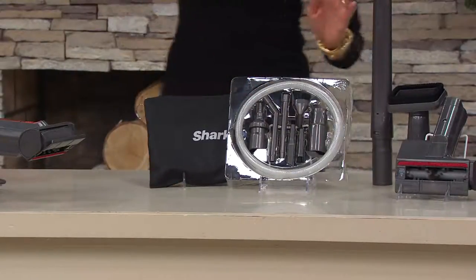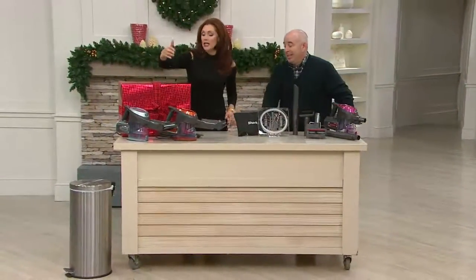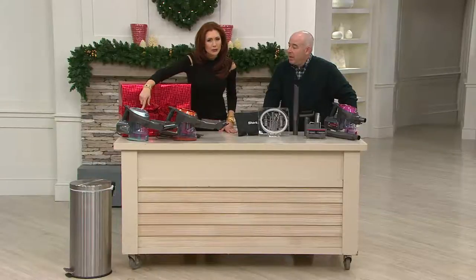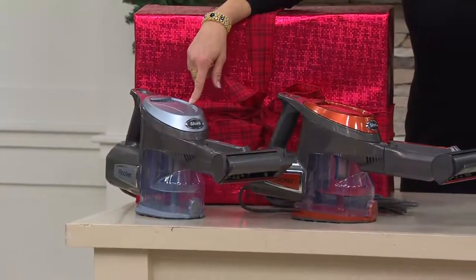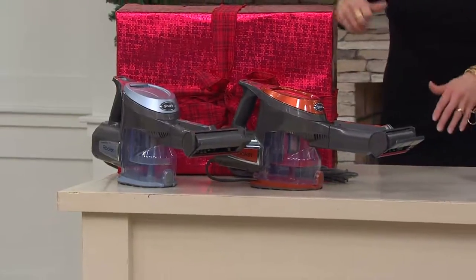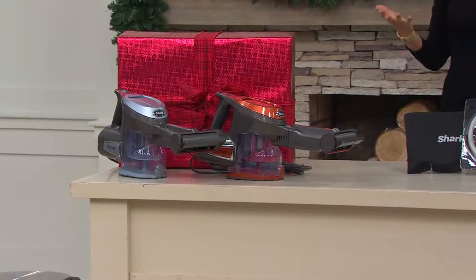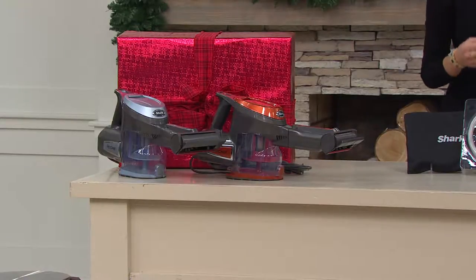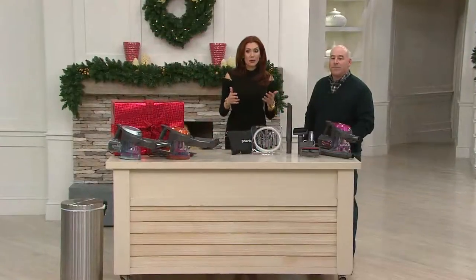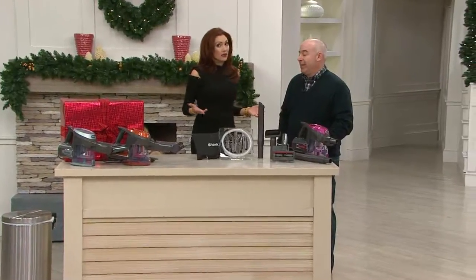You've got a fuchsia, we also have orange — which happens to be my favorite color — and are we calling this electric blue? Metallic blue, sorry. This one is exclusive to QVC. We literally just launched it this week. Five payments of $15.99, so for about 50 cents a day, you'll experience that power — but you would expect to pay way more at retail.